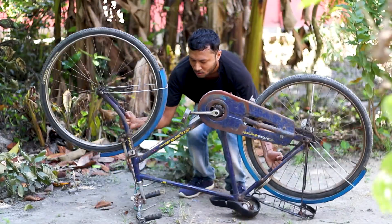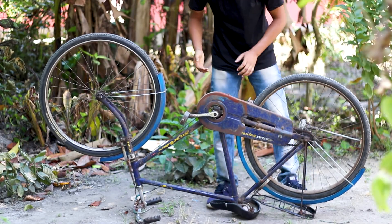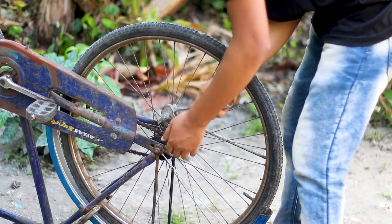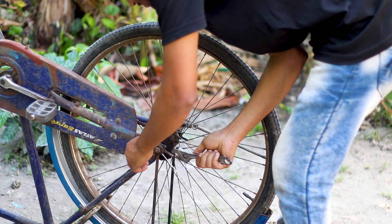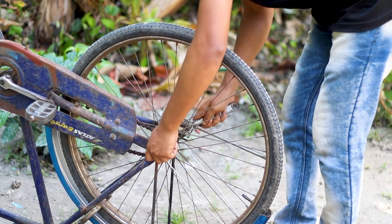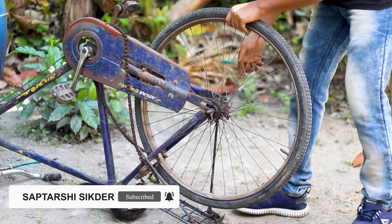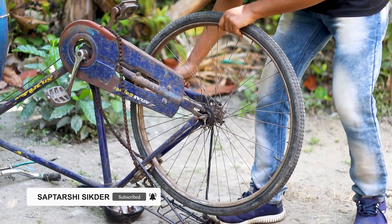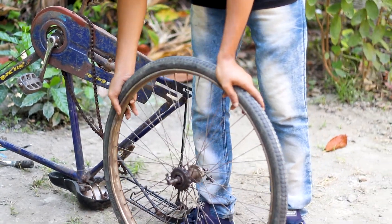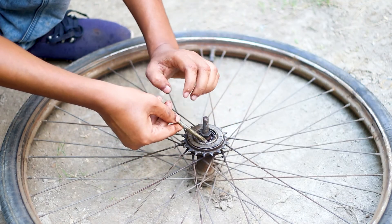We turned the cycle upside down to facilitate the work. Then we started to open the rear wheel of the cycle. You must remove the gear from the wheel.